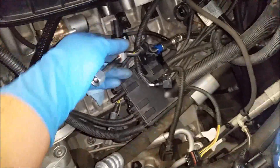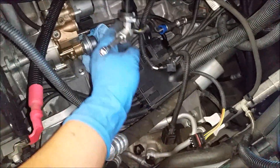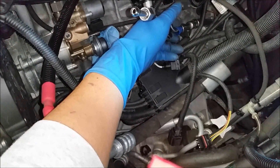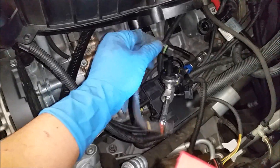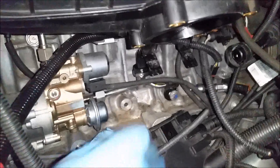This is the new and improved low pressure fuel pump sensor. To remove the old one, you just push the blue plastic thing in and then pull the pipe out. Now I'm going to grab the connector and reinstall it. Put the new sensor and tube in and tighten it to snug.